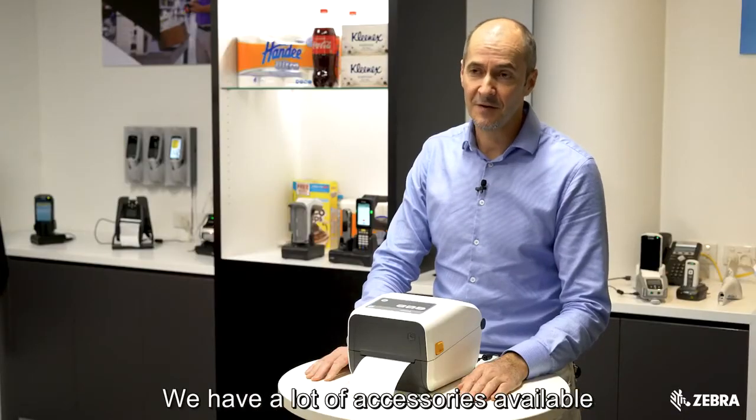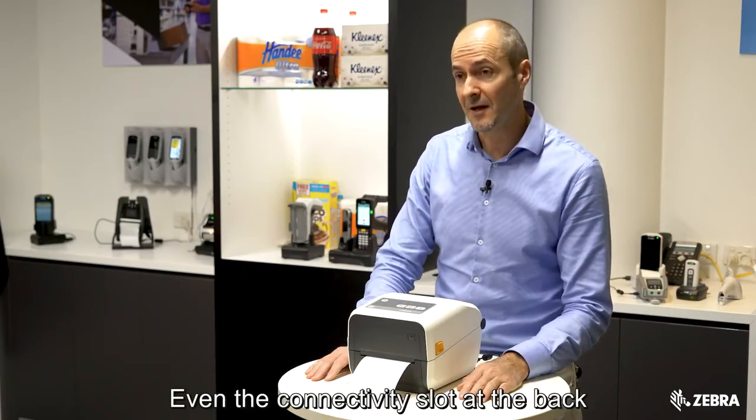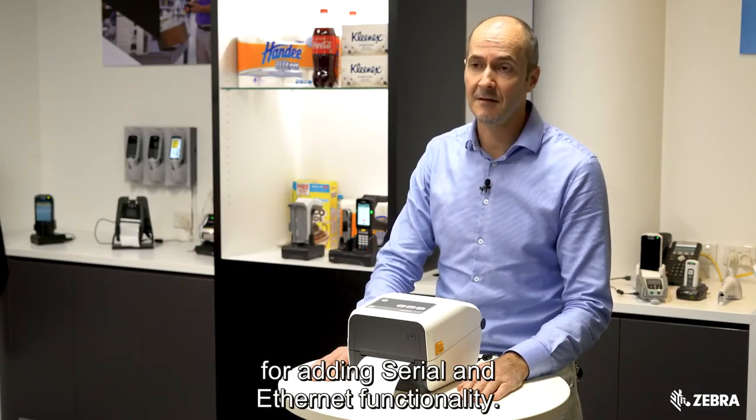We have a lot of accessories available for this product, including a battery, label dispenser, and cutter — even a connectivity slot at the back for adding serial and Ethernet functionality.